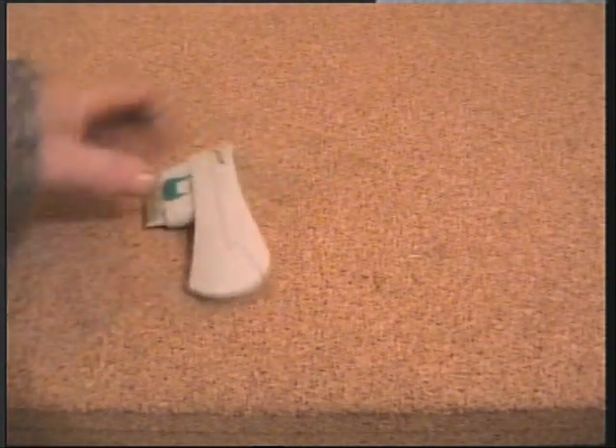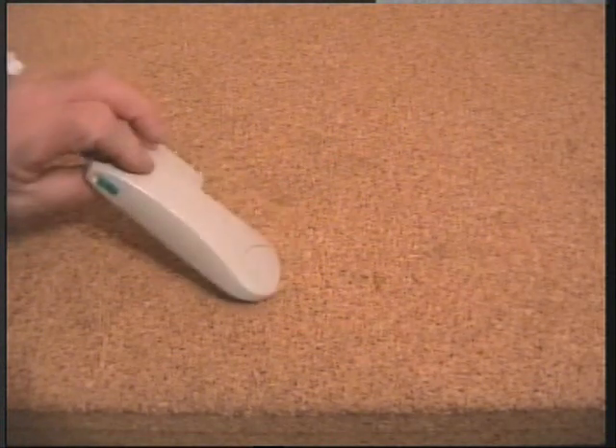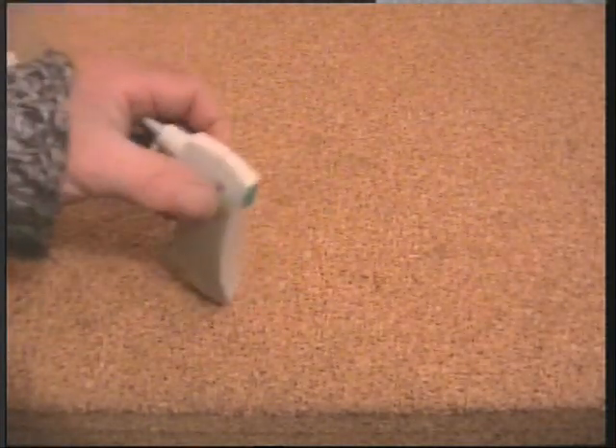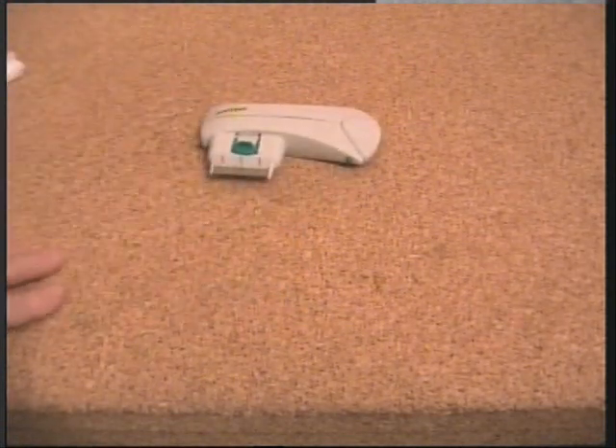Hello there. This is just a quick update on the zappers — the electronic flea combs. I did a quick little video on cat fleas demonstrating this and what I thought the shortcomings were. If you watch that video you'll understand what I'm talking about.